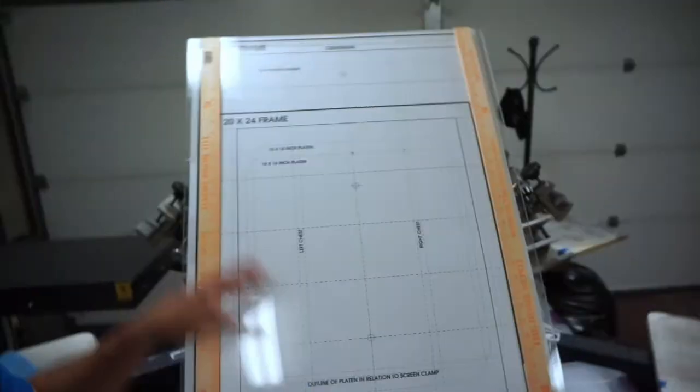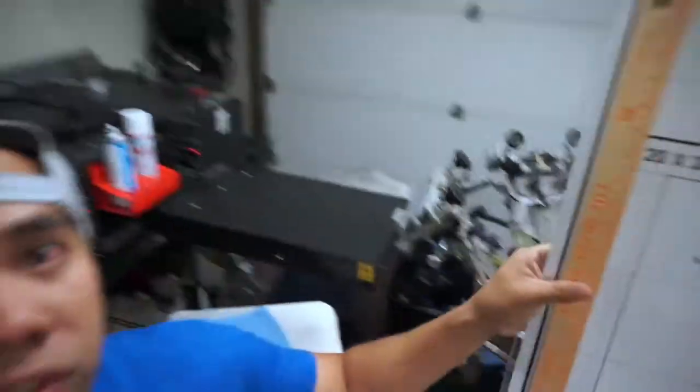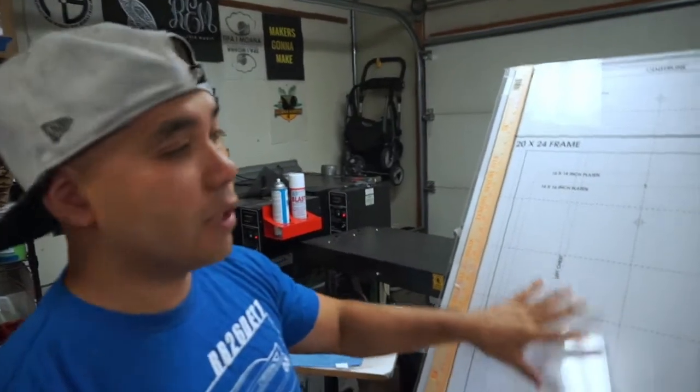What's up guys, Ryan here, welcome back. This video is specifically for uproar — he commented on one of my videos asking about my registration table, so I'm gonna show you what it is. This is my registration table — it's not really a registration table, it was actually like a little poster. I went online looking for a registration template.